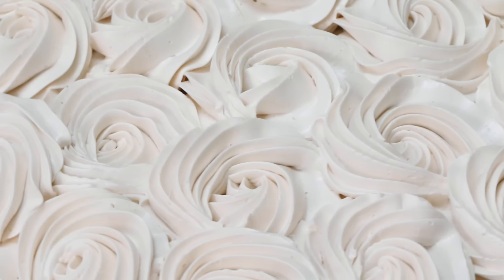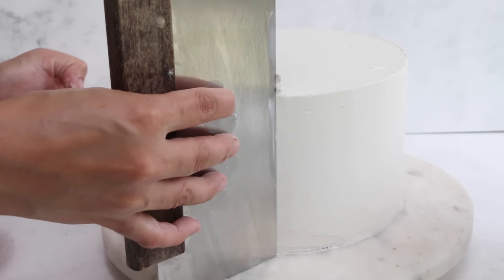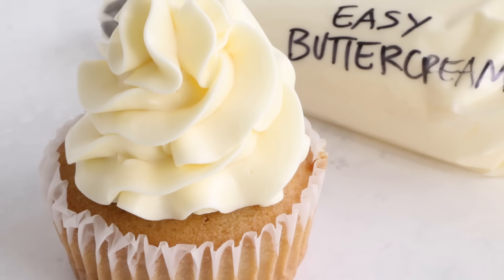Hey Sugar Geeks! Liz here. Today I'm going to show you how to make my famous easy buttercream frosting. This buttercream comes together in less than 10 minutes, it only takes five ingredients, and it is the most amazing buttercream you've ever tasted.